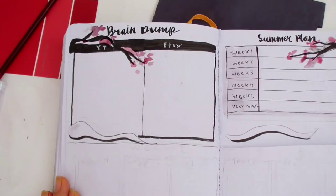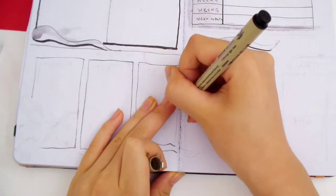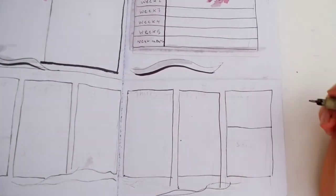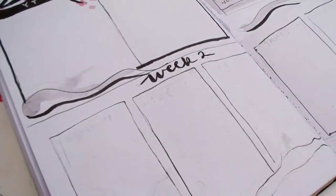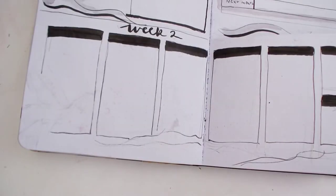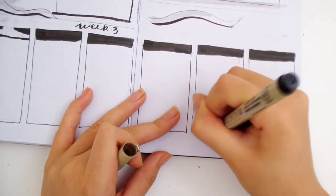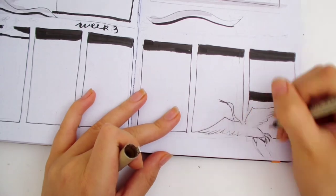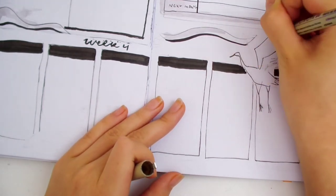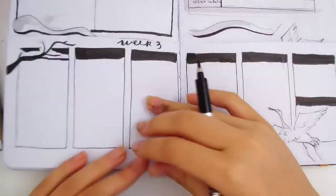I'm using dark gray to color in the clouds and drop shadows. For the weekly spreads, this is where I'll write my to-do list and tasks for each day. I started on week 2 since week 1 only had 3 days, and I ended on week 4, so there are 3 weeks in total. Each week has the same layout, but I'm adding different drawings on each page. I left spaces between the boxes for crane drawings on top — things like leaving spaces is the result of sketching and planning out beforehand. I always sketch out everything, and it makes me feel more confident when filming.